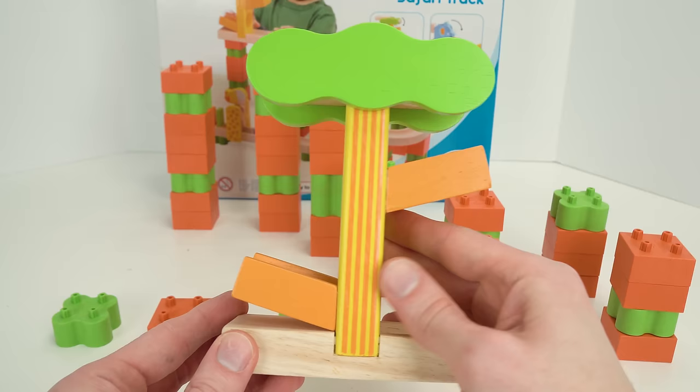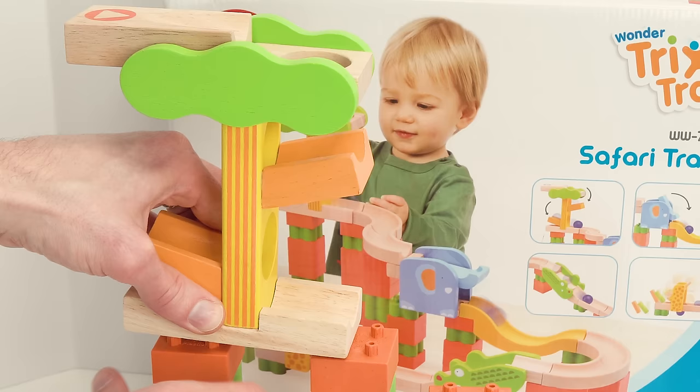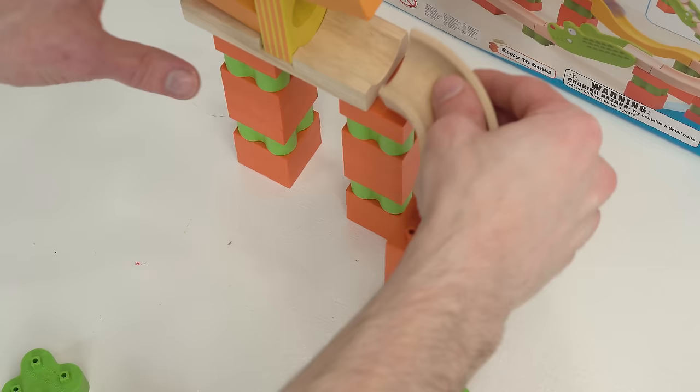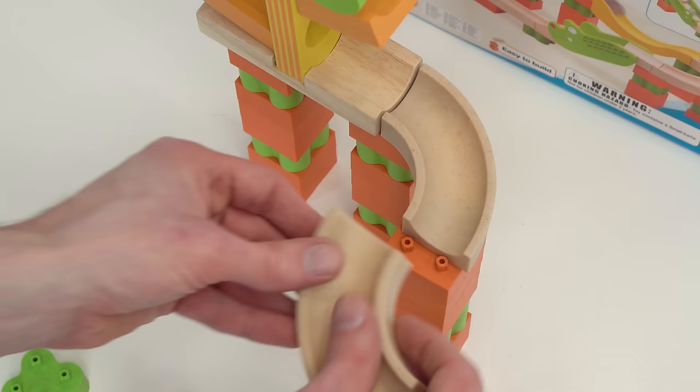At the top is our jungle tree. We'll add the launch pad right here for the marbles to go in. There we go. Now we need to add two curves — one right here, and the other one like that.